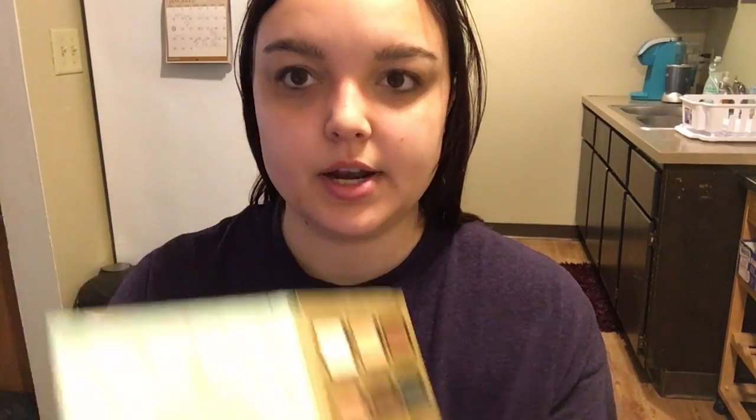Next we are going to start on the eyeshadow. I like to do my eyeshadow first before I do anything on my face. Also, sorry about the weird lighting — I decided to film in my kitchen today because it's a lot easier for me to spread my makeup out on the table and actually focus on what I'm doing. I am going to be going in with my Eggnog Latte eyeshadow palette and I'm going to be using my L34 Blend Beauty brush, going in with the color Skinny Latte — just going in on my crease and using that as a transition color.